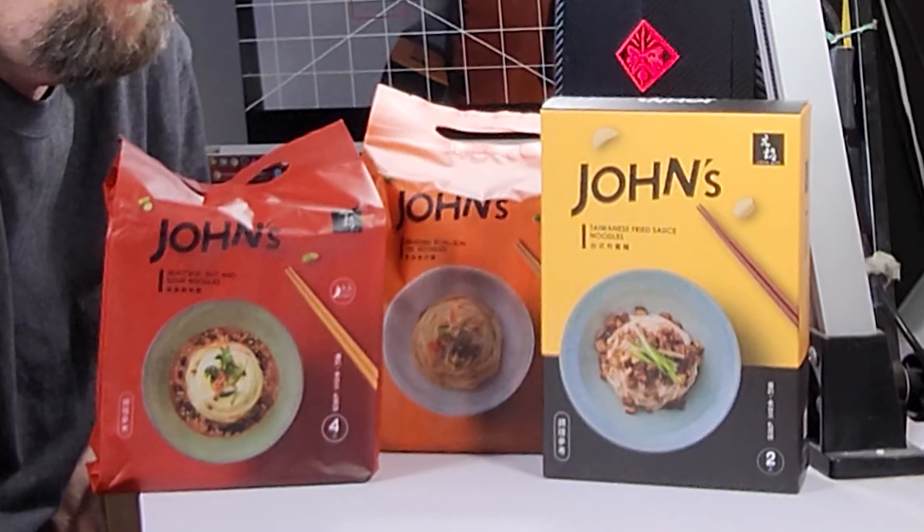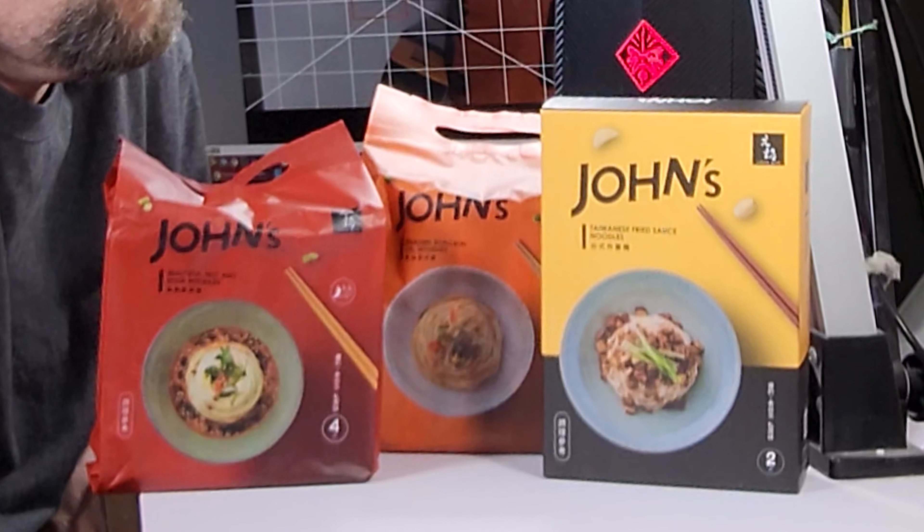I can't wait to give these a go — I'm gonna do that pretty quick. Big thanks to Joyce and everybody over at John's Noodles, really appreciate it. This has been Hans the Ramen Raider wishing you enjoyment of your noodles each and every day. Have a good one, bye!